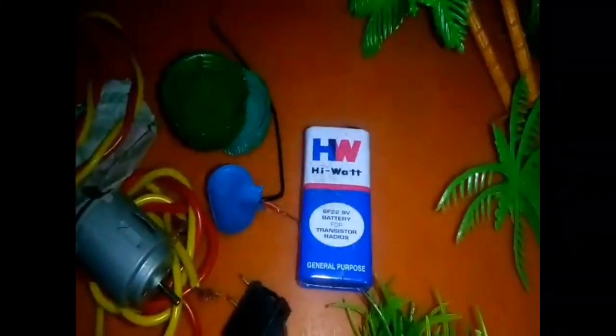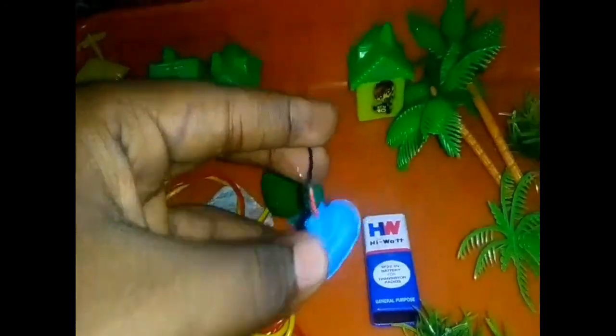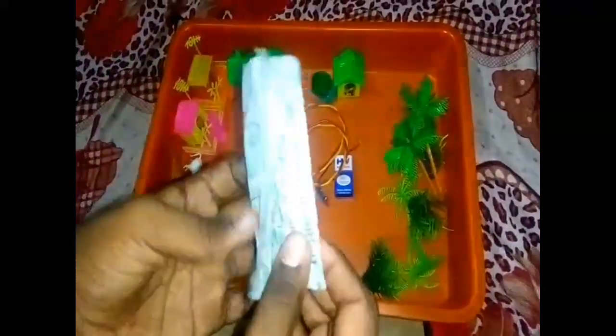The materials that will be used: the houses, the DC motor, the battery, the wire, the switch, the tray, the bottle caps, the trees, the grass, and the sim.